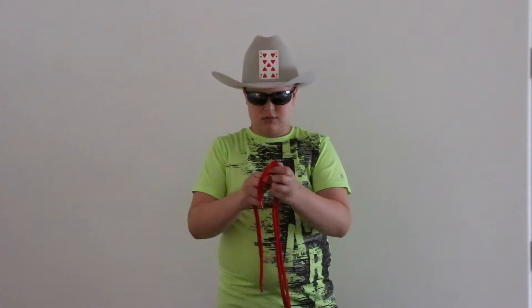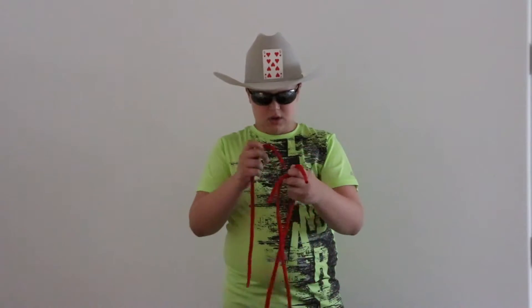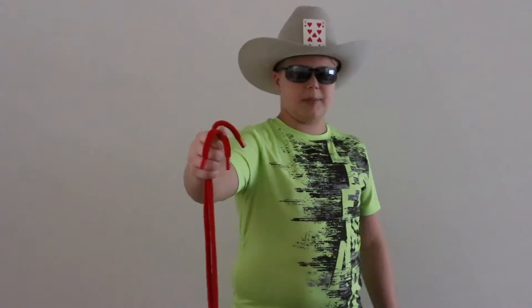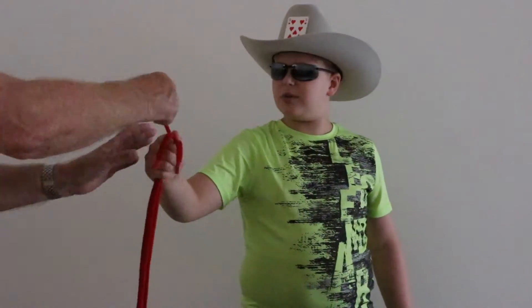One, two, and three. So they're all even length. We just snap our fingers and go like this. Guess what happens? Nothing — you have to pull on it. So I'm going to have my assistant tug on it. Tug. Okay, and we put it like this.